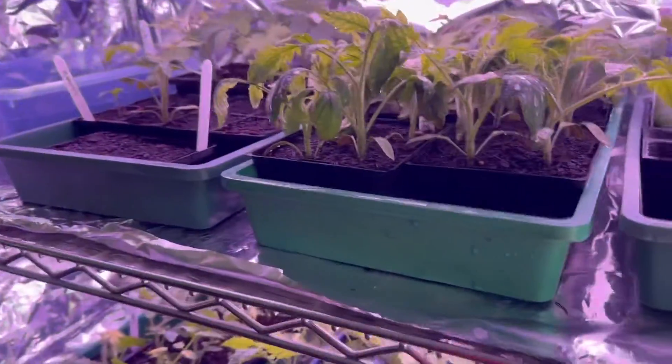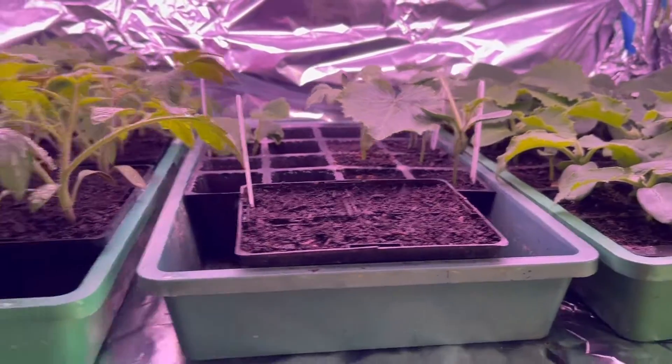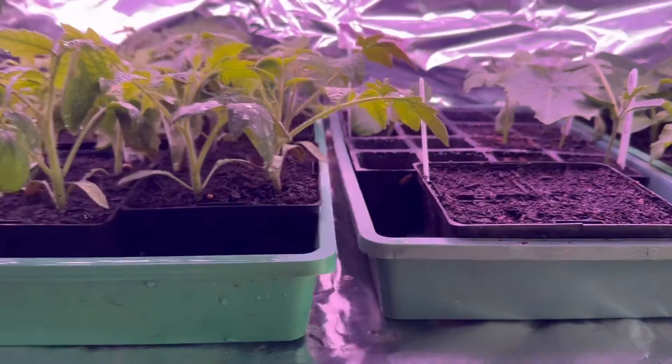G'day, my name is David and I love my gardening. At the moment I wanted to do an update — we are at 35 days after planting seeds. These have been grown indoors, so I planted these seeds 35 days ago.